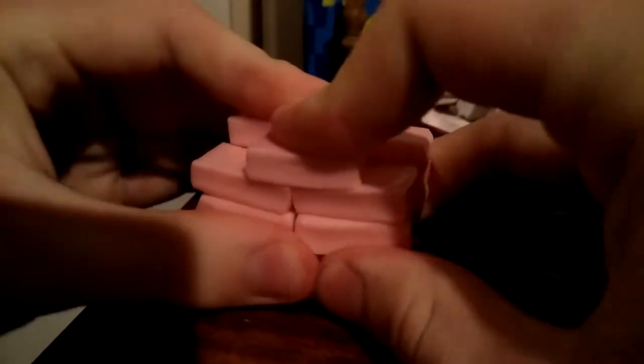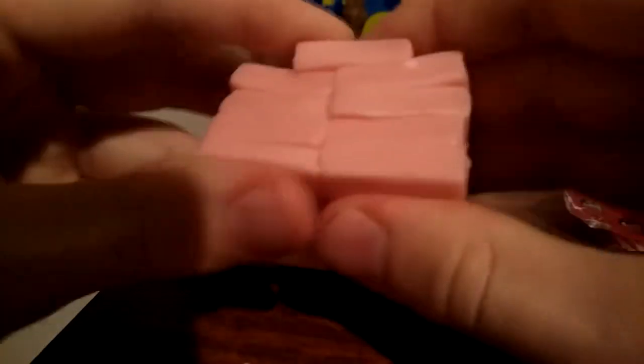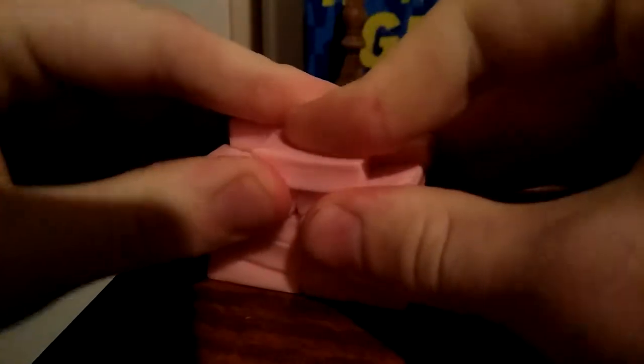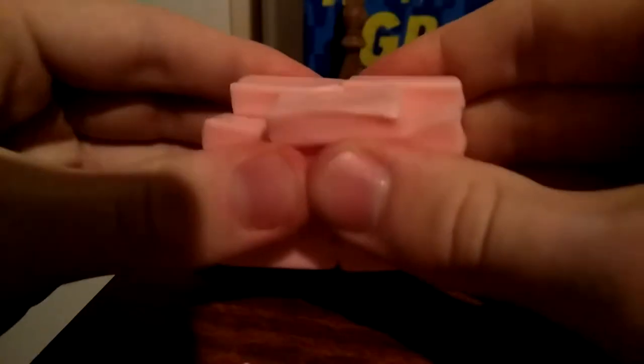Then form it into a more structurally sound construction. This does not necessarily require architectural skills, though that can help. Once you're done with that, squish them together so that they stick. If you don't stick them strong enough, they will fall apart.